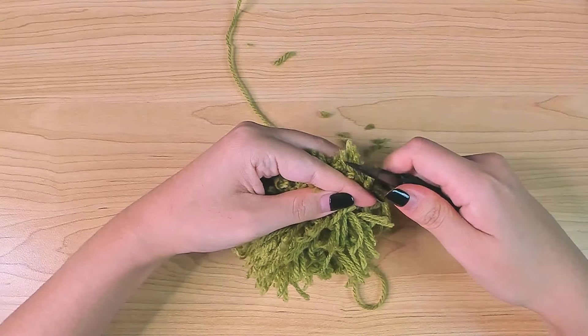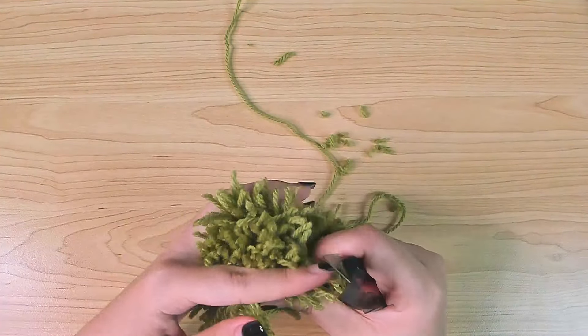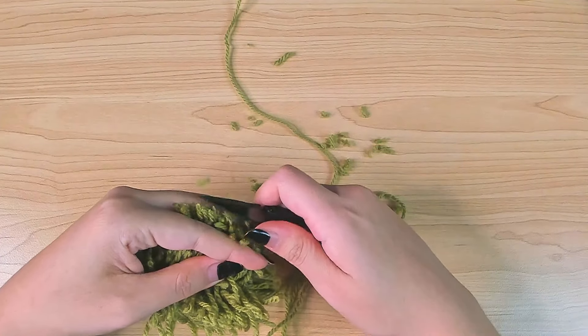After that, you can check if you missed any loops. Make sure you cut all of them.